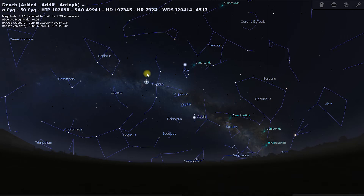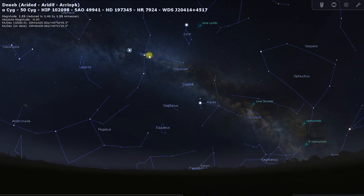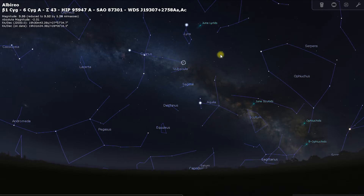When you find Deneb, you'll see that distinct cross shape of Cygnus. What we're looking for is the head of Cygnus, which is the opposite point to Deneb. We're going to use that as the jumping-off point to find M27.